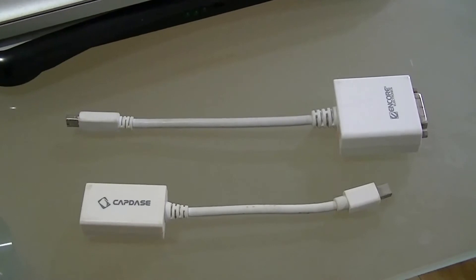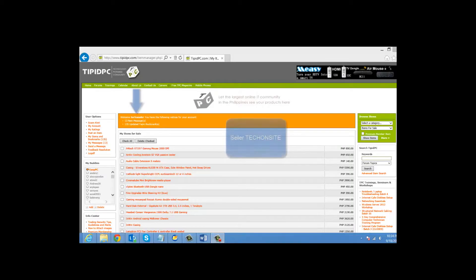So that's it — these are the two cables that you need. For computer parts and accessories, visit www.tipidpc.com and look for Seller TechOnSite. Please subscribe to my YouTube channel to get updates on videos I am regularly uploading weekly. I'll catch you later. Thank you.